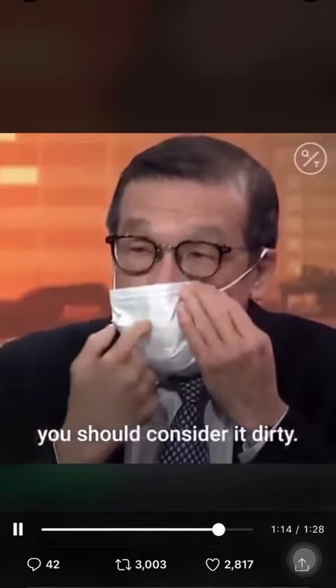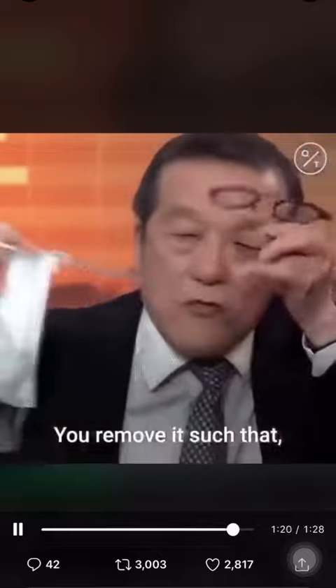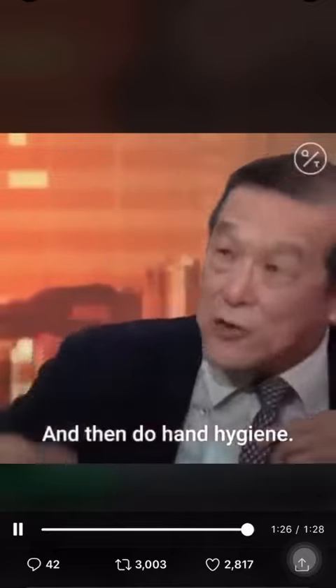The removal is just as important — you gotta listen to this. Because once you wear a mask, you should consider it dirty. When you remove it, you don't touch the front of it. You remove it, drop it, and then do hand hygiene.